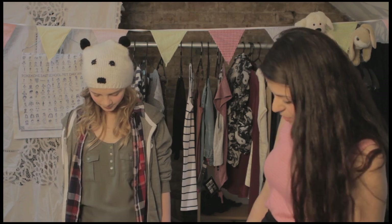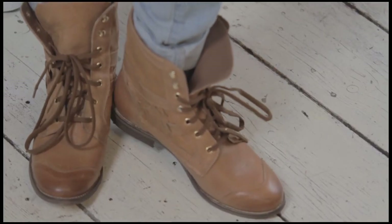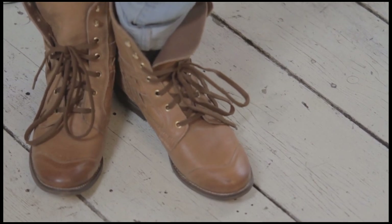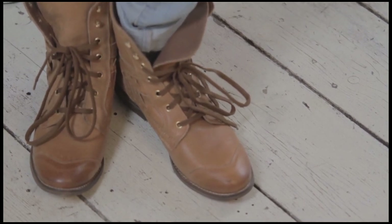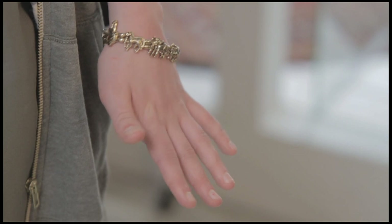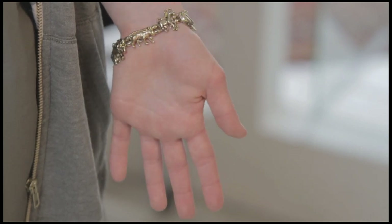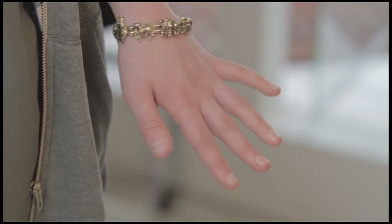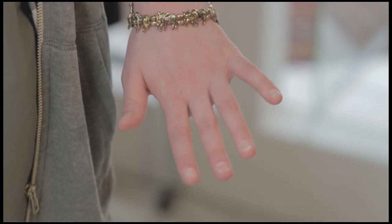And then moving down onto the shoes - again, we're following through with this sort of workwear style. She loves being outdoors, so she needs something comfortable, something she could get mud on. Because Coco is a bit of a tomboy, her look is very minimal and she doesn't really accessorize that much. She's just got this cute little bracelet - it's a novelty bracelet from New Look and it's got Noah's Ark on it, so that really relates to her character and her love of animals.